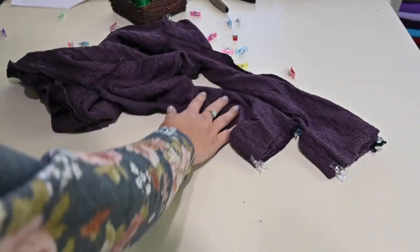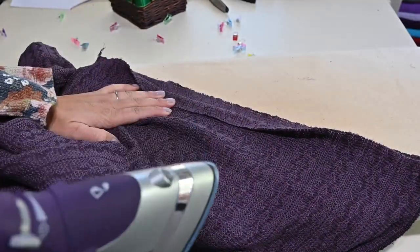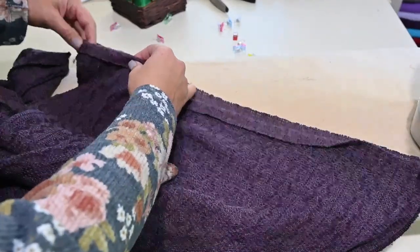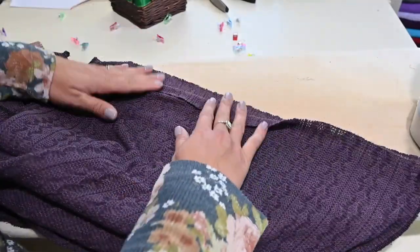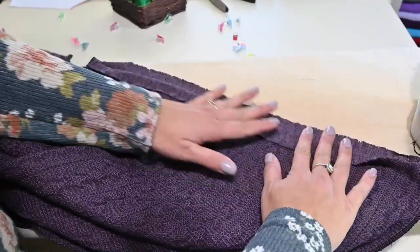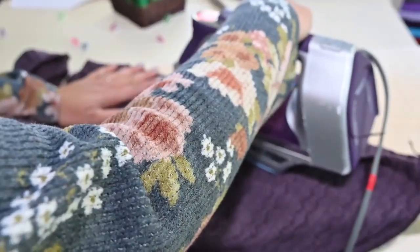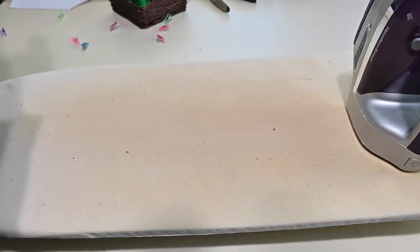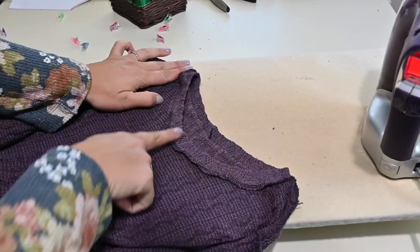Now I'm going to prep the hem — I fold it up and use my iron to press a crease. Then I'll topstitch it on the cover stitch machine or on a sewing machine with a straight stretch stitch, or however you prefer to do your hem. I'm going to be using a cover stitch, which looks like a serger but is a little different and is specifically used for hemming. While I'm here I'm also going to steam the neckline — see how that waviness has gone away? It's looking really good.